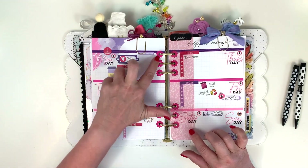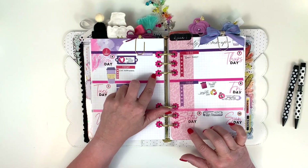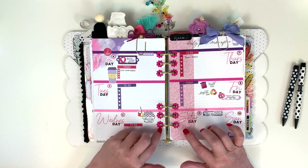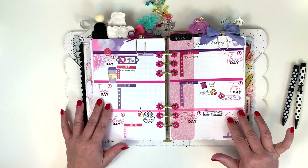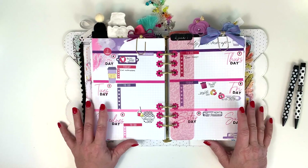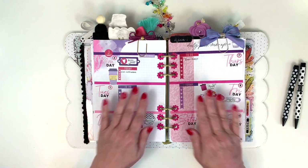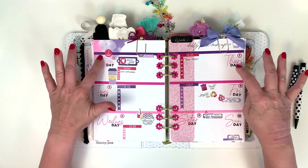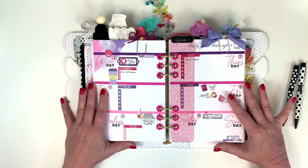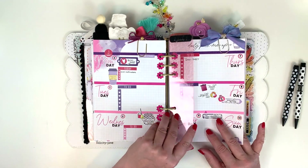I used my Sizzix with some hole-reinforcer dies I got from Amazon and punched out a bunch of hole reinforcers this month. I thought I'd try not making any sticker boxes and just use the Cocoa Daisy ones. I did make the day-of-the-week stickers myself, but other than that all of the stickers are Cocoa Daisy — it's hard to be limited when I'm used to having all the stickers I want.